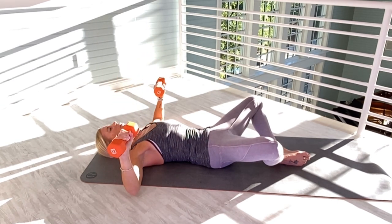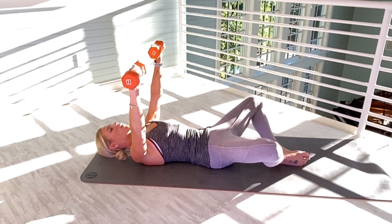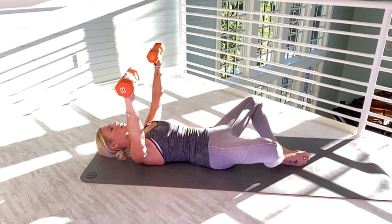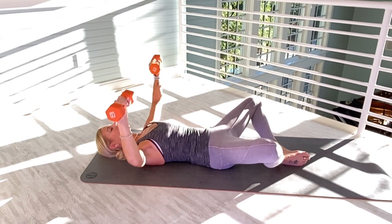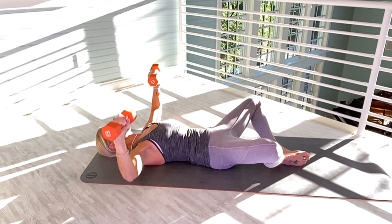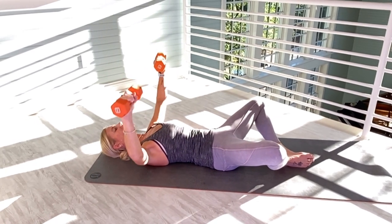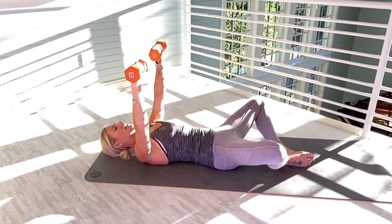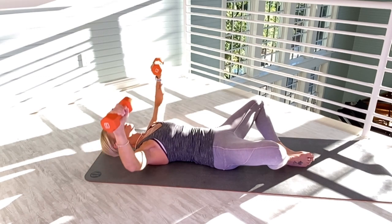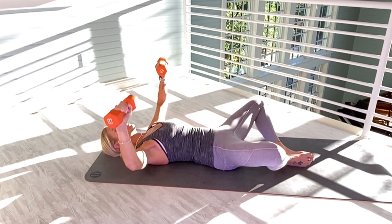We're going to start with chest presses, really slow. Really focus on tightening your chest muscles. We're going to go up for 15. Please also have a neutral neck. Three, four, five. It's a really good stretch in your inner thighs. Six. Engaging in the core. Seven, eight, nine, ten. One, two, three, four, fifteen.